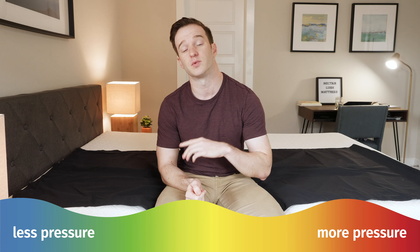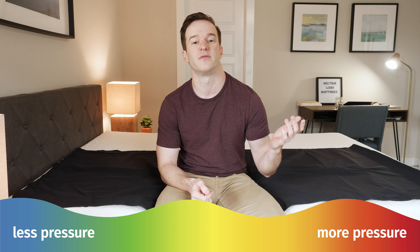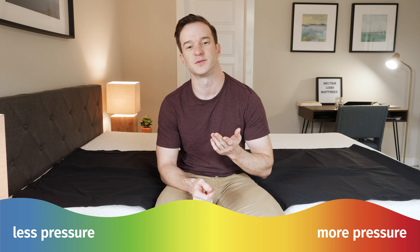At Mattress Clarity, we love our pressure map testing because it shows you exactly how well every mattress relieves pressure. I'm going to get down on this pressure map, lie down on my back, side, and stomach. You can see anywhere from blue for no pressure all the way up to red for high pressure. Only thing to note is if you have a different body type than I do, you may see different results.